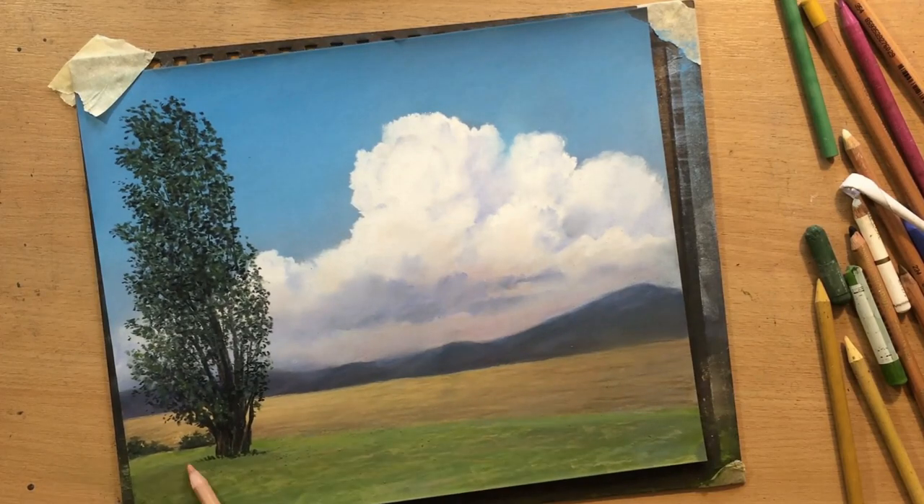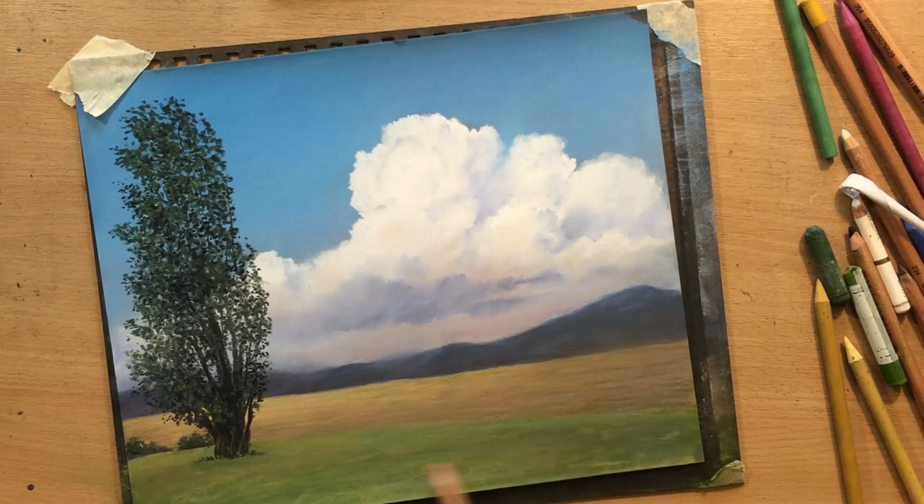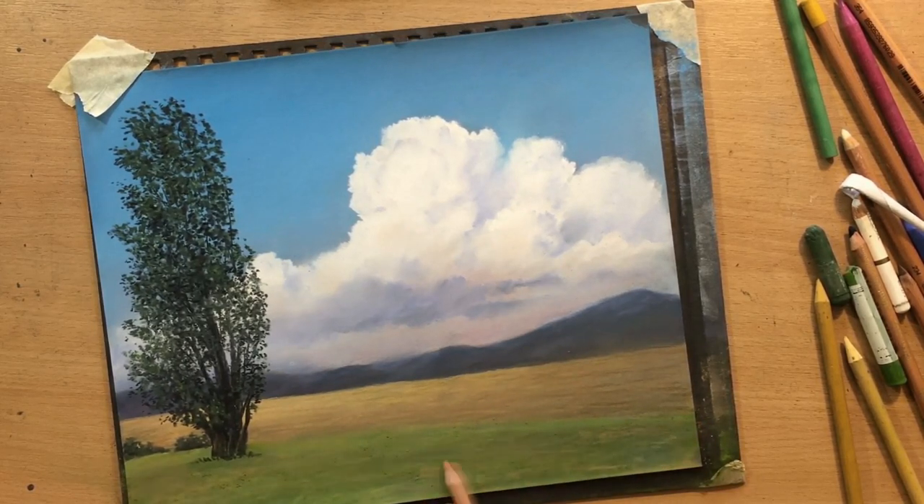The tree is now mostly done and I'm moving on to the grassy foreground area, where I'm starting to introduce some other colors. In addition to the green I want some brownish and ochre tones to make the grass and the ground a bit more interesting.